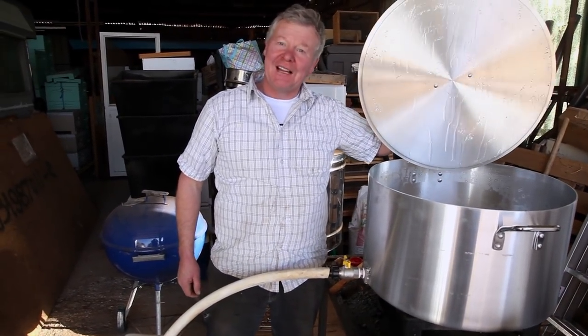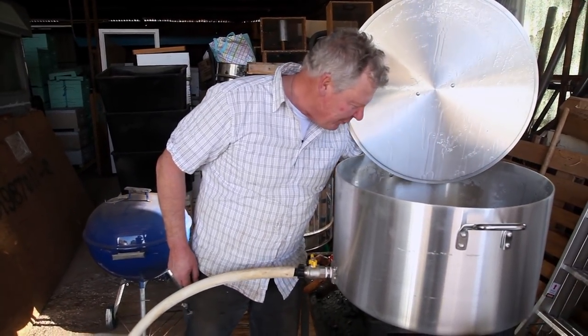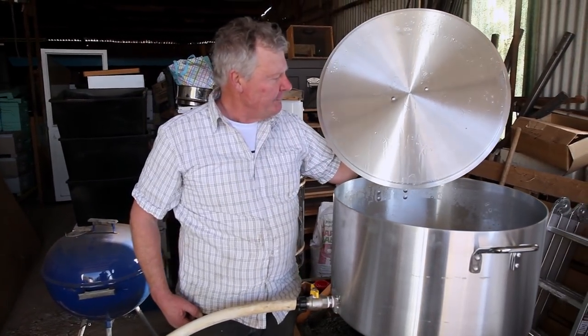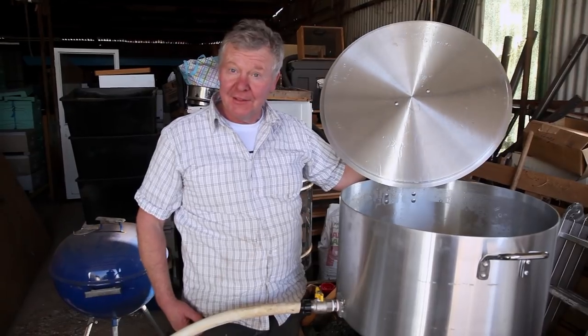We just checked to see if my crystallised, undissolved sugar is dissolved, which it has. That's not even sweet up the top there, that's just evaporation.